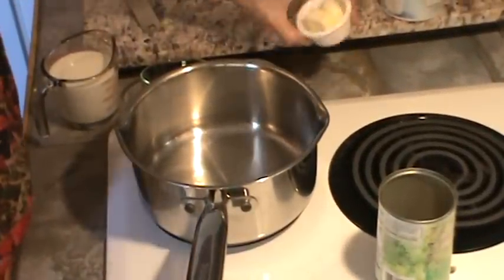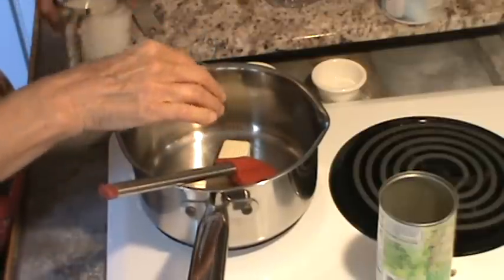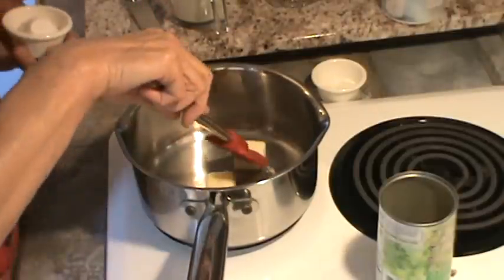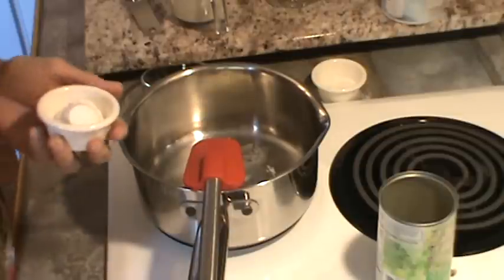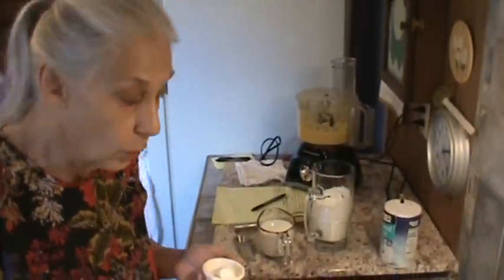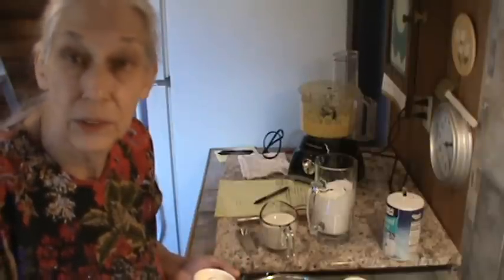So now we're going to make the next part of this recipe. I'm going to turn my burner on and we're going to use two tablespoons of butter. I went ahead and turned that burner on high. And while that's melting, I'll tell you that we made it through that most recent storm just fine — no problem. We did have a lot more wind than we did with Florence, but we didn't have very much rain at all, and we didn't have any damage — just a couple of little limbs down in the front yard.